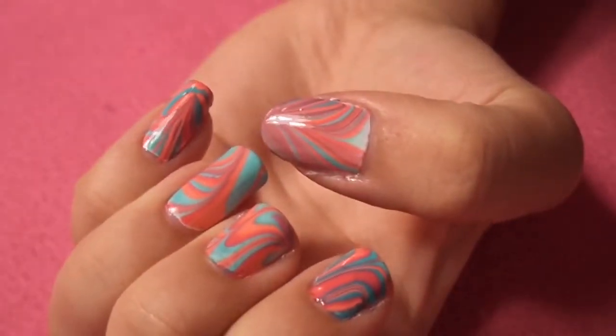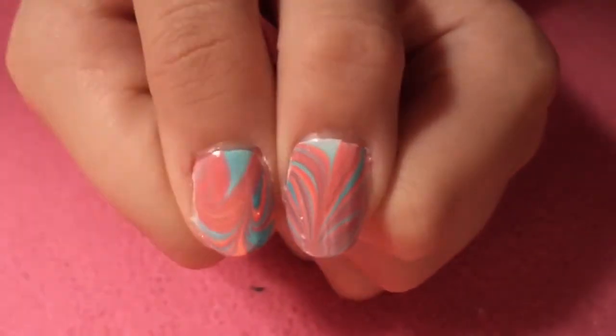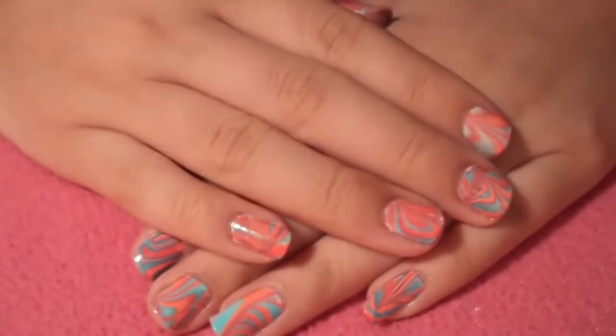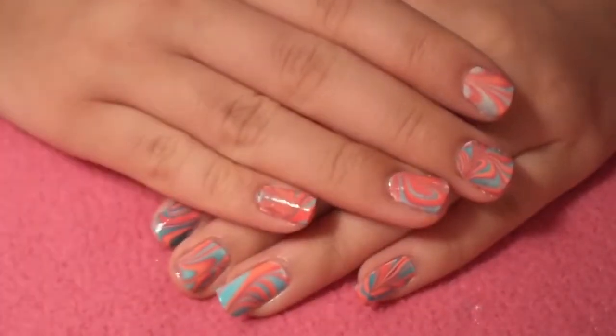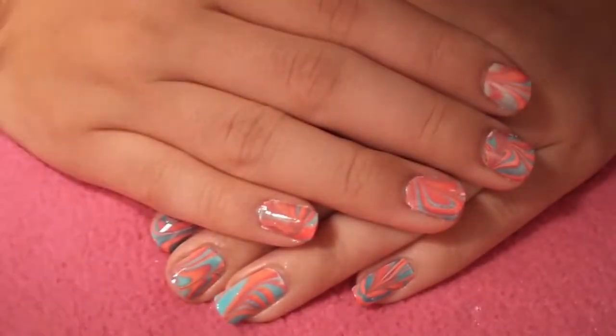Hi everyone, so today I'm going to be showing you some water marbling quick tips. This is just perfect if you don't know how to do a water marble yet. I know a lot of you don't know how to do it properly and it just gets messed up. So I hope these tips will help you, and if you do a water marble I'd like to see your recreation — send me a picture on Instagram or Twitter. Let's go ahead and get started with the tutorial.